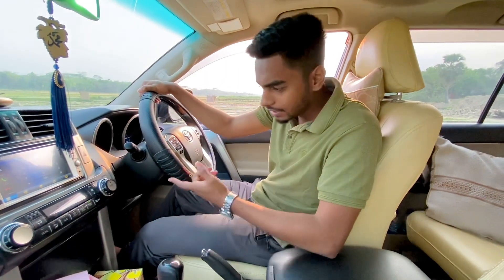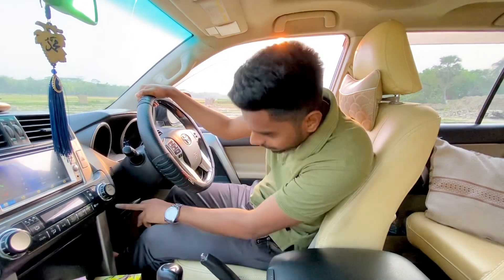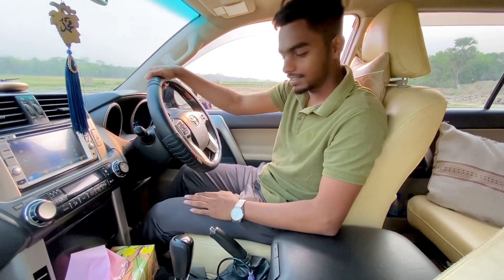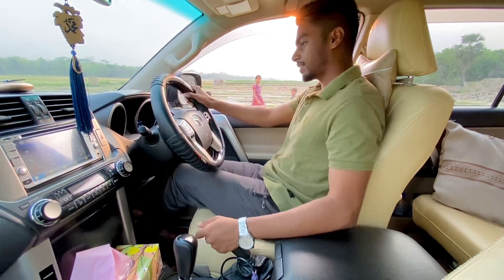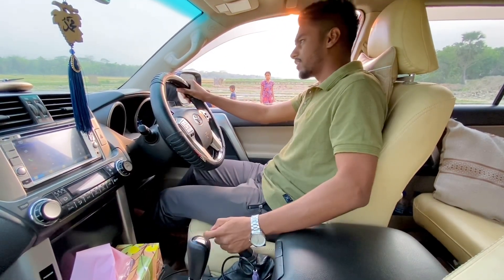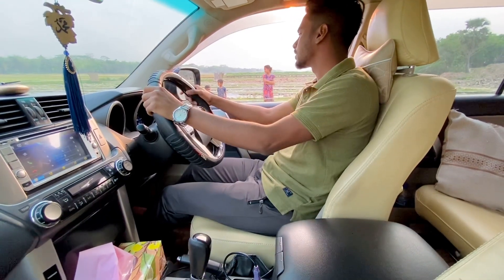I am going to turn off the traction control. I am going to show the traction control off. I am going to be on the normal driving mode, but let's see.